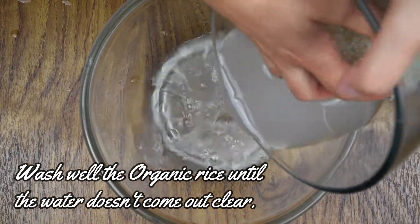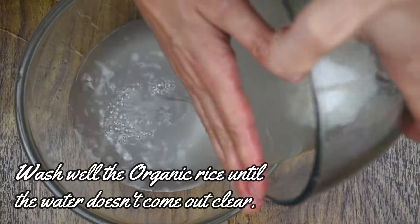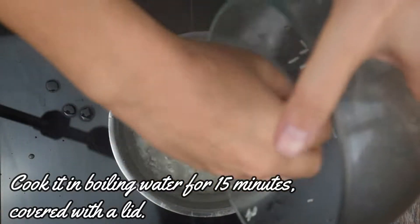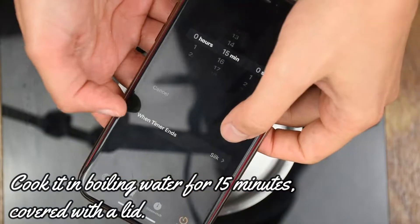Wash well the organic rice until the water doesn't come out clear. Cook it in boiling water for 50 minutes, cover with a lid.